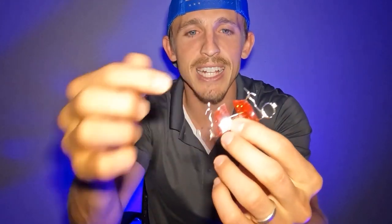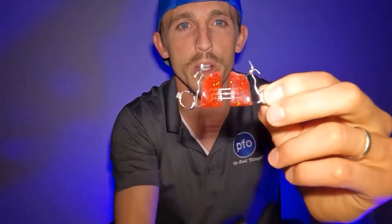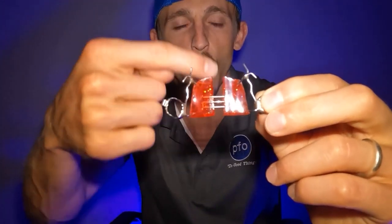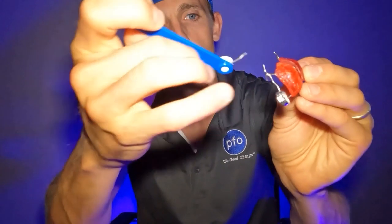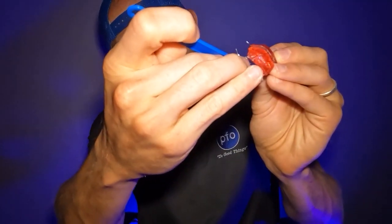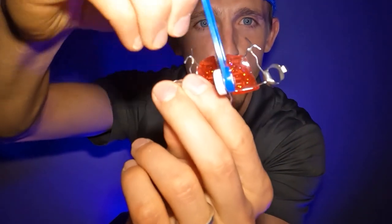Part of the expander has these other metal components that rest against your teeth or on your teeth. Then there's this middle portion — this is the screw. This screw has multiple different holes, and what you do is you take an expander key like this and you stick that into these little holes. You follow the arrow, which is pointing backwards, and you turn backwards — that's what forces the expander apart. It makes the expander widen and can expand or change both the palatal bone and move the teeth apart.